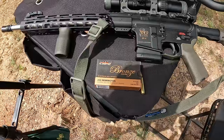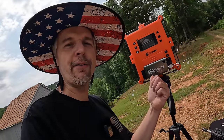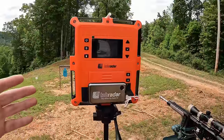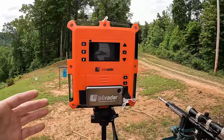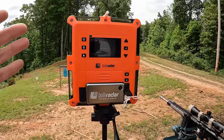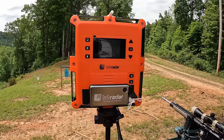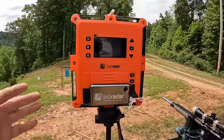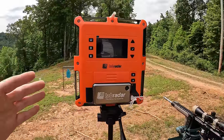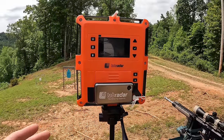So we're checking out some 223 here, but first let's talk about the big orange elephant in the room. I went and got a little fancy — I picked up one of these Lab Radar doppler chronos for the channel. I've been wanting one of these for quite a while; they've been out of stock forever because of chip shortages, but I finally caught them in stock recently.